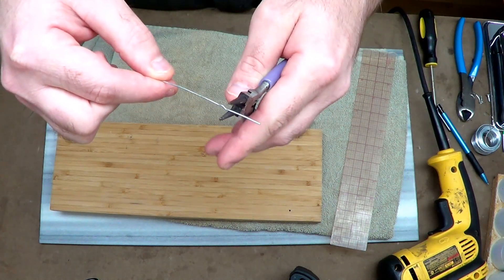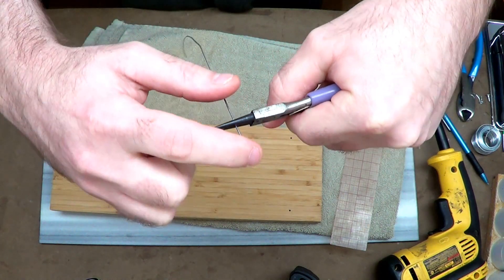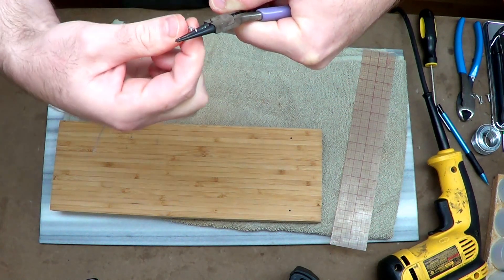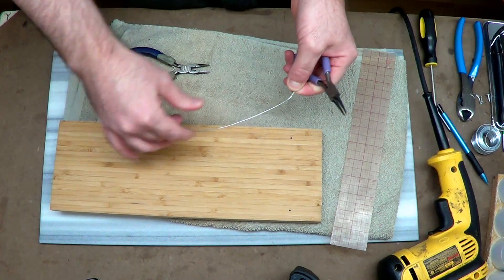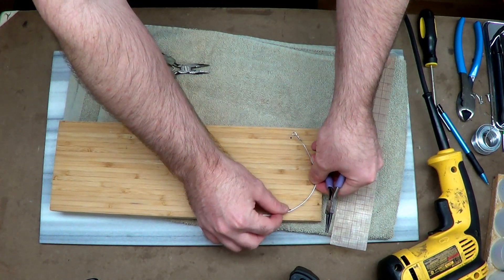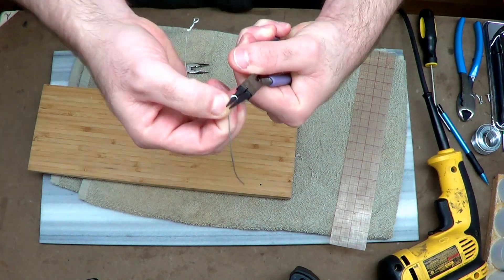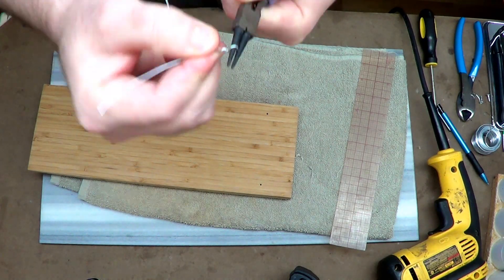Now I'm using some thin galvanized wire and wrapping the end all the way around, spiraling and twisting it at the end. This gives me a little loop at the end, which is what I'll feed my screw through. Straightening it back out, I can see the hole on one end and get an idea of where the other end needs to be. I grab it at that spot with my pliers and make the other side of the loop — something pretty simple.